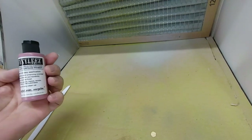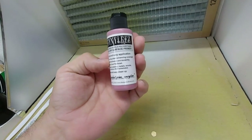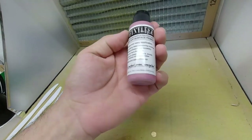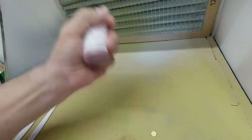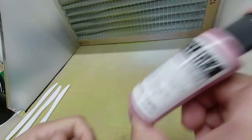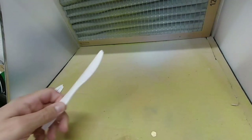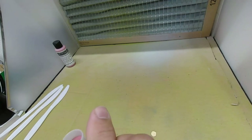Next we're going to test the red primer from Stynylrez, which is Badger's famous primers. We're going to try it straight out of the bottle, like I did the yellow. This time we're going to go with some knives instead of spoons - I ran out of spare Gundam parts for the test. There's the red, then we'll do the blue, then the silver, and then we'll try painting over them to see the results.